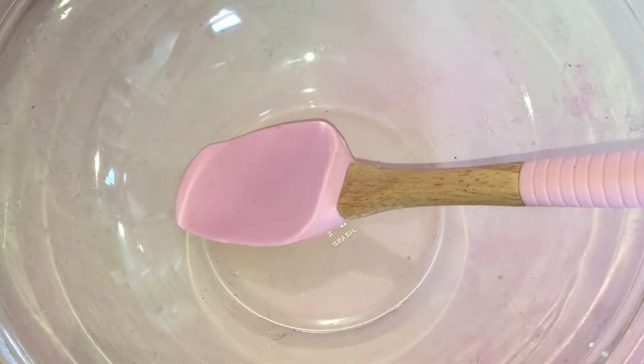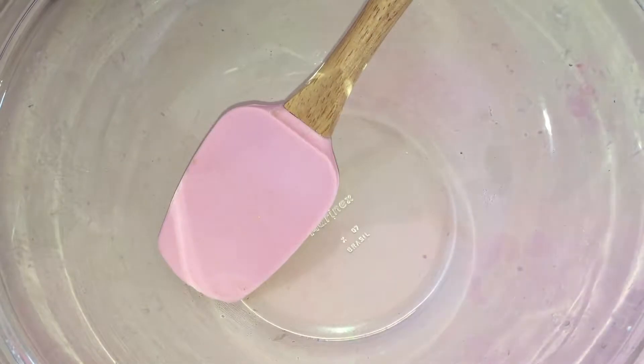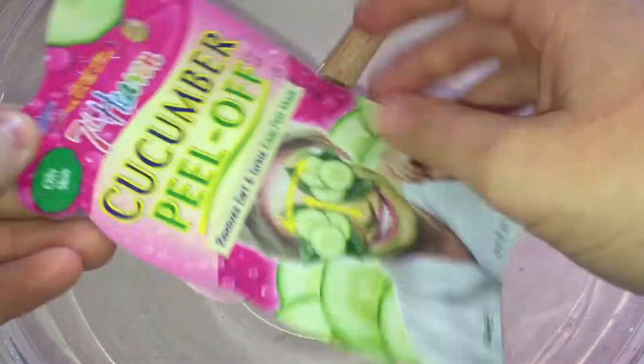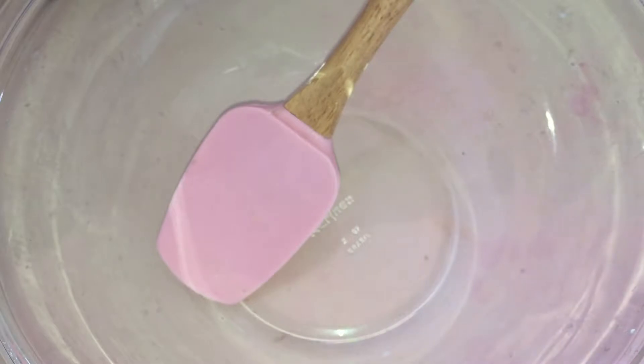So without further ado, let's get started. For the no-glue slime, you'll first be needing a bowl to mix in, something to mix with — I'm using a spatula — and also your activator. I'm using one teaspoon of borax mixed in one cup of water, the borax method. Then you'll also be needing some peel-off face mask. It doesn't have to be this exact one, it can be any peel-off face mask.